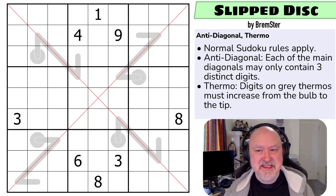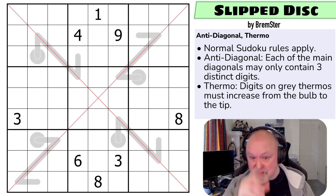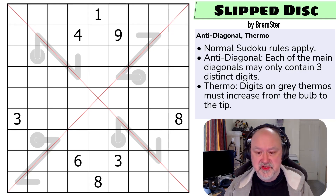This is Slipped Disc by Bremster, and this is the puzzle that uses the thermo constraint. I really hope you're enjoying these ones - I'm looking forward to seeing the comments when these puzzles finally come out. There'll be a link below to where you can try this puzzle yourself as well as to the entire pack where you can download it. Let's have a look at the rules.